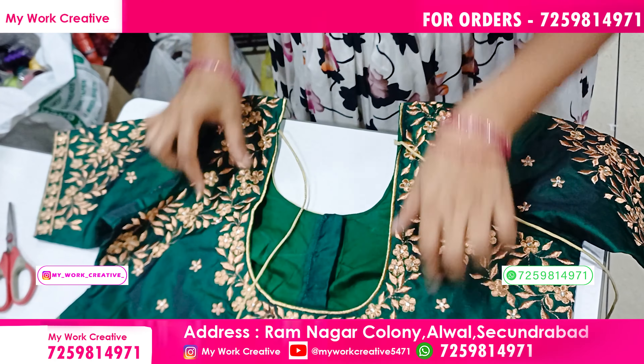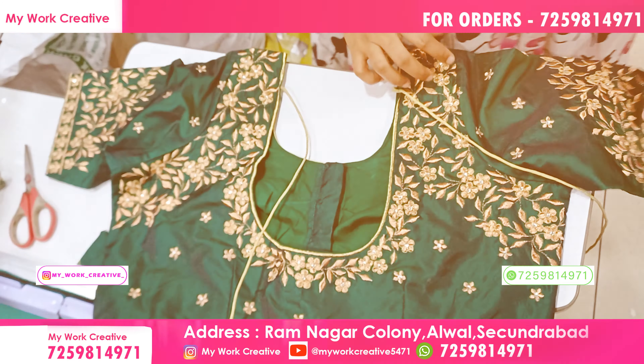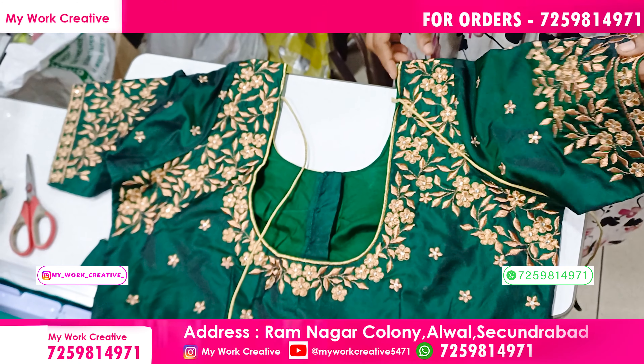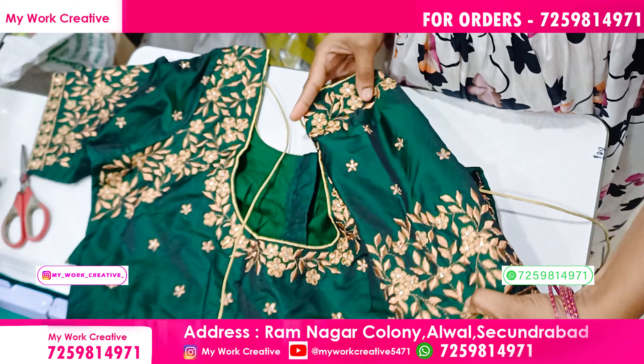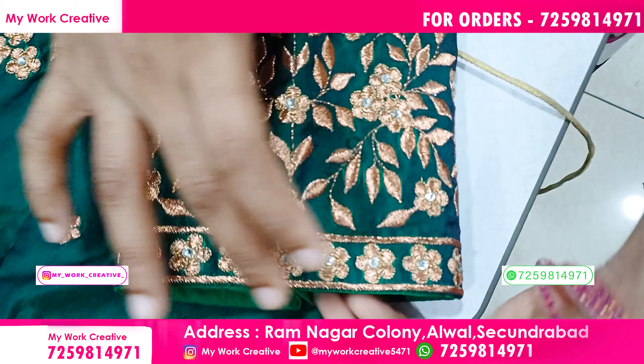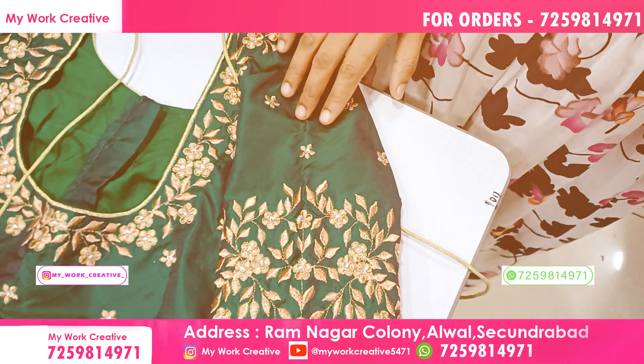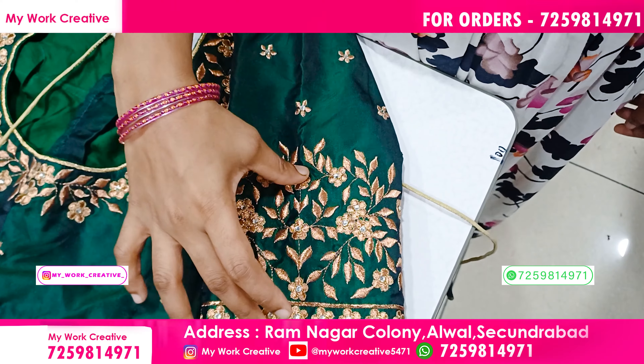This is a different pattern. We divide the neck and the side. We use the armhole. This is a pattern. We use the hand and we use the piece.